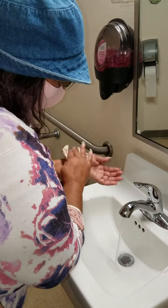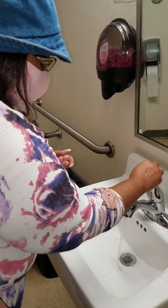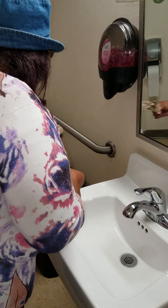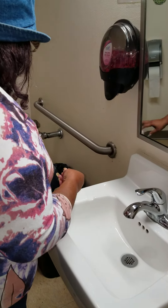All right. Now we're going to take our paper towel, turn the water off, and then we dispose of the paper towel.